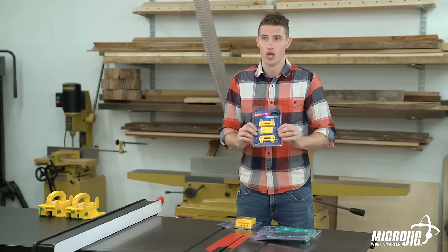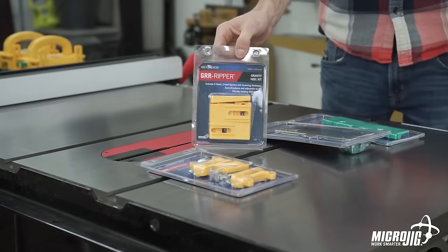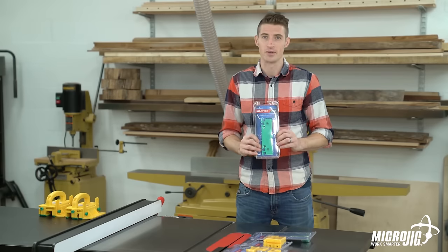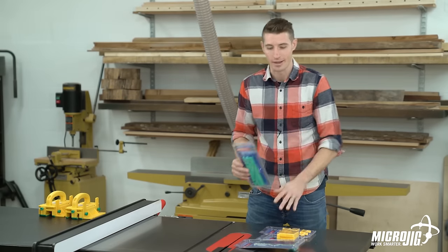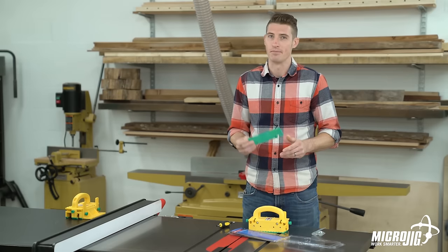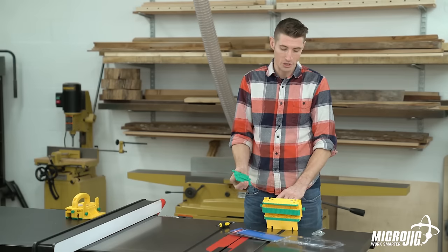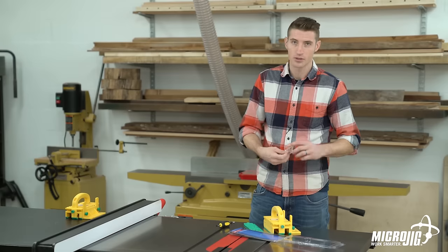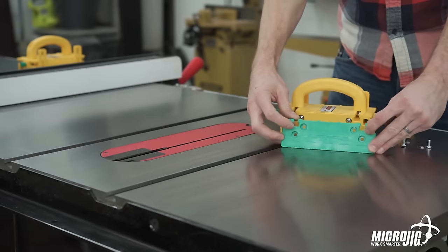There are four main accessories we make for the gripper. One of them is the handle bridge kit, next is the gravity heel kit, then there's the deflector connector, and last but certainly not least — and our most popular accessory — is the eighth inch leg. Since we're already at the table saw, let's have a look at the eighth inch leg. The eighth inch leg attaches right to your gripper and is used to make eighth inch cuts. You can attach it either to the main body by removing one leg, or put it onto the side of either the quarter-inch leg or the half-inch leg — it's a matter of preference. It also includes its own hardware.